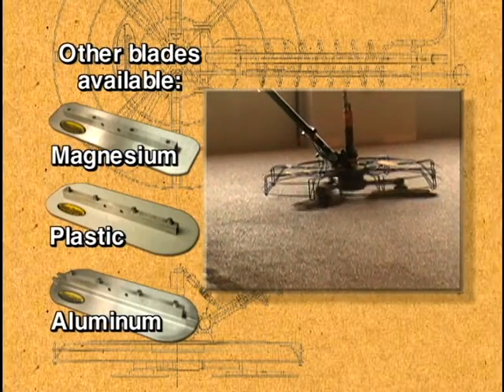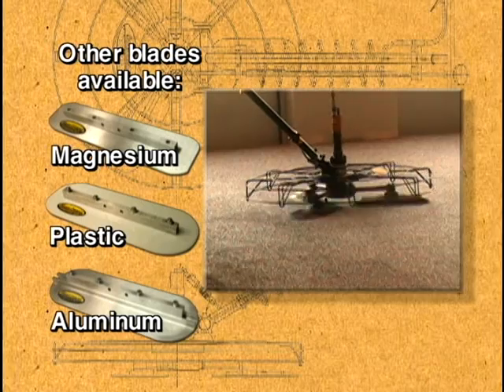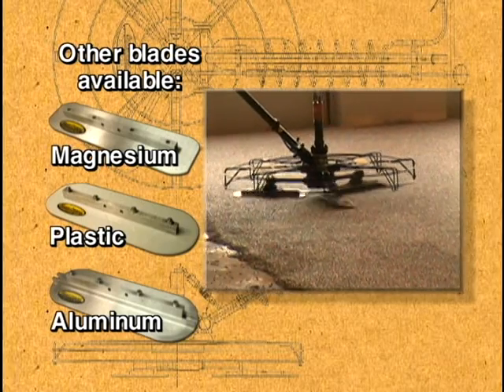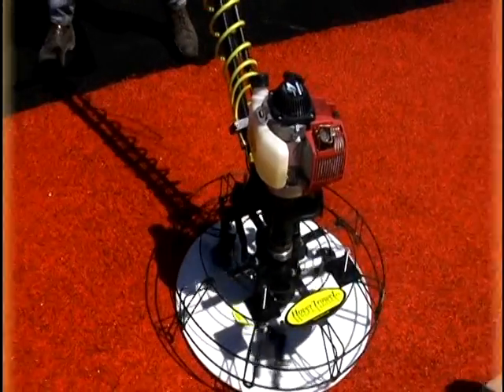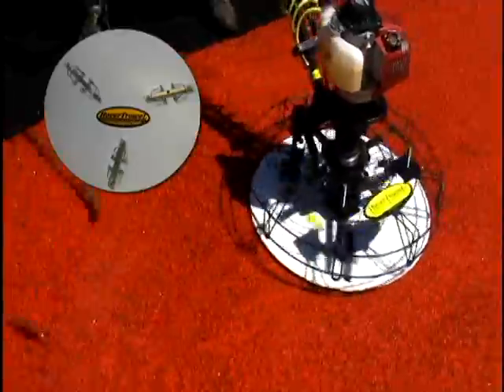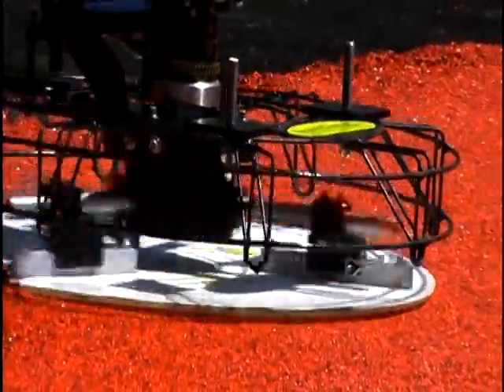Because of its weight, the Hover Trowel doesn't have the same potential for burnishing as heavier conventional trowels. Mahogany and canvas resin floats are also available in both sizes for certain concrete applications. Composite discs or pans can be used for specialty systems like EPDM rubber.